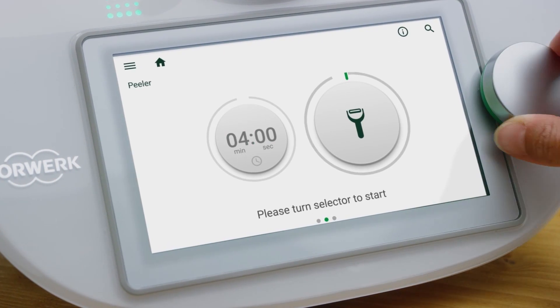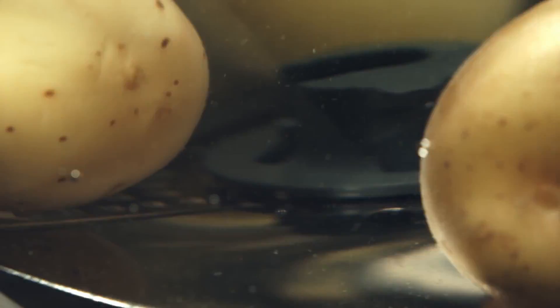At the touch of a button, reverse the rotation and start rubbing the potato skins, avoiding the fuss and mess in the kitchen.